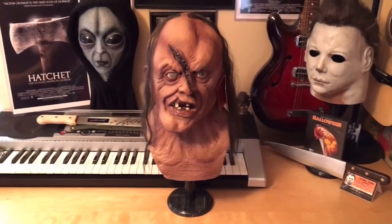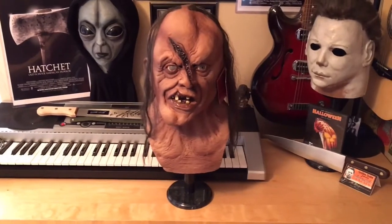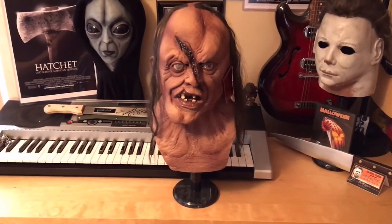Hey, what's going on guys? Mike here from Mike's Horror Corner, and today I'm going to be doing my first mask review of my officially licensed Victor Crowley mask. So let's get into it.